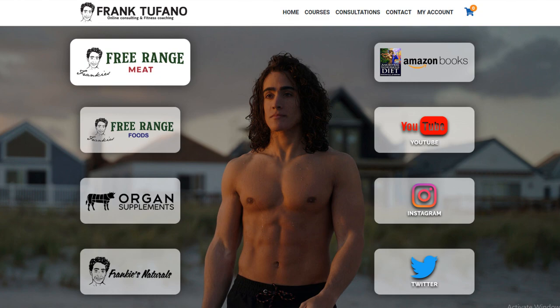If you want to take it a step further, you can check out frank-tufano.com where you can see all of my other businesses - Frankie's Free Range Meat, Frankie's Free Range Foods, the ground beef, Nature's Glucose, Frankie's Naturals. We're going to do a sale today and Monday, 30% off site-wide. We've also got a bunch of other exciting things moving forward. Thanks again for joining me today guys, and I'll see you for tomorrow's video.